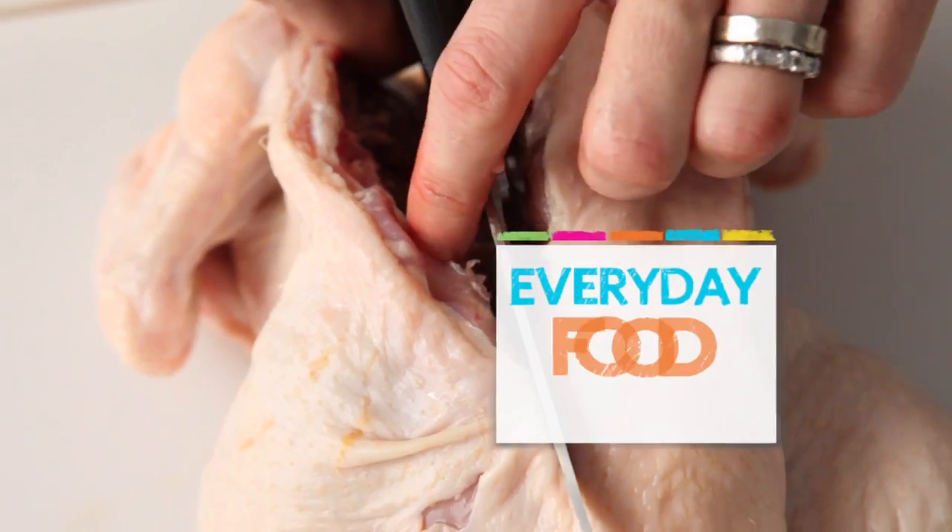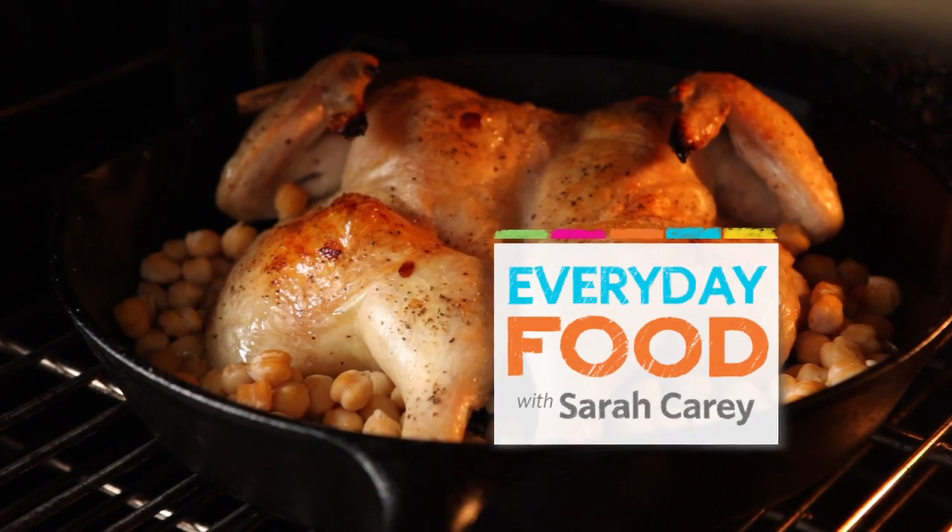Do you like roasting chickens but you think you don't have enough time? I have the best trick to show you how to almost cut the time in half for making a roast chicken. It's called spatchcocking, and I'm going to show you how to do it.